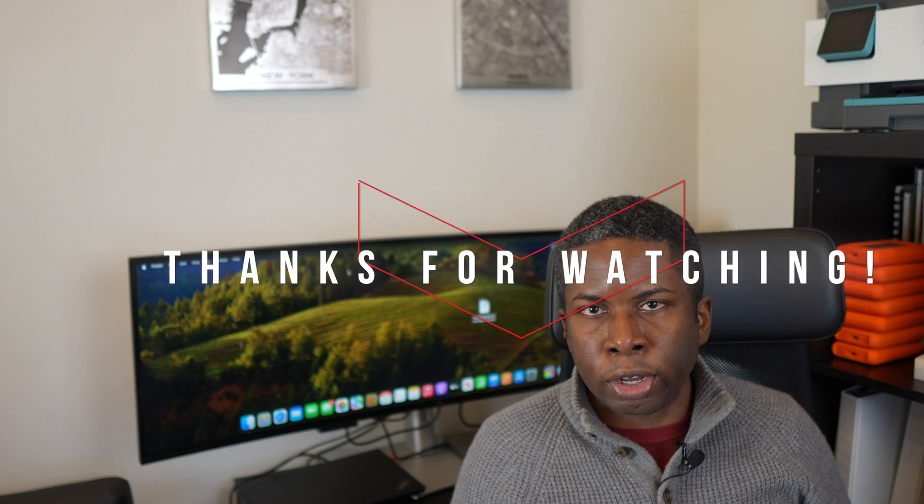There's more to talk about with this ultrawide, but we'll go over them in a full review in the next video. If you enjoyed this video, please hit the like button. And if you want to be alerted when I drop the next video, please hit the subscribe button. This is JC Tech and Finance, signing off.